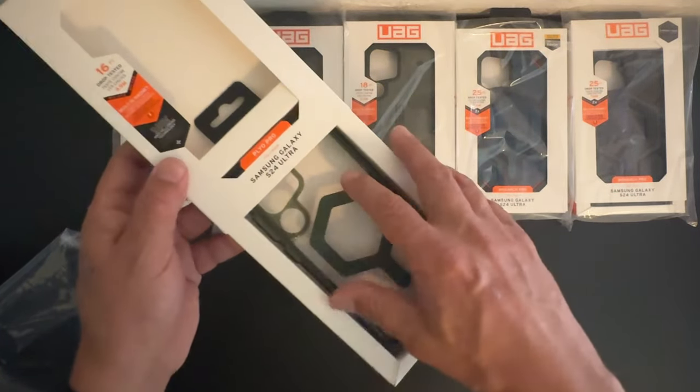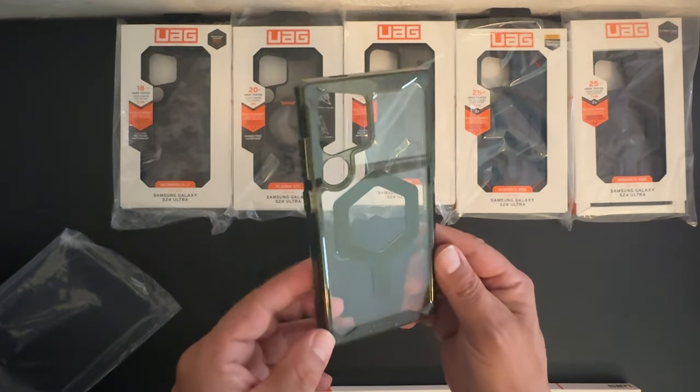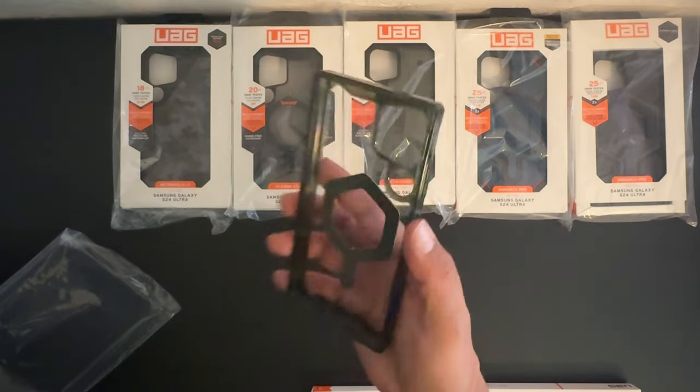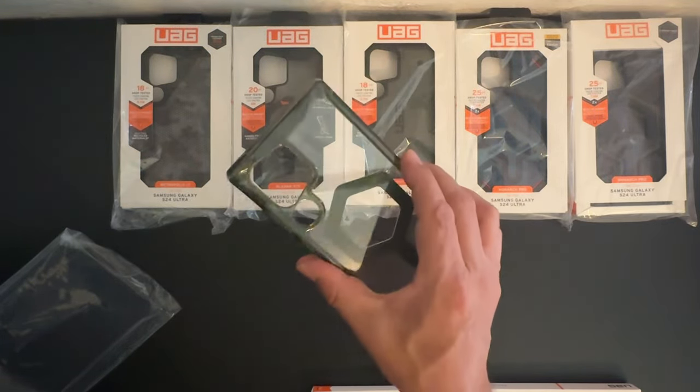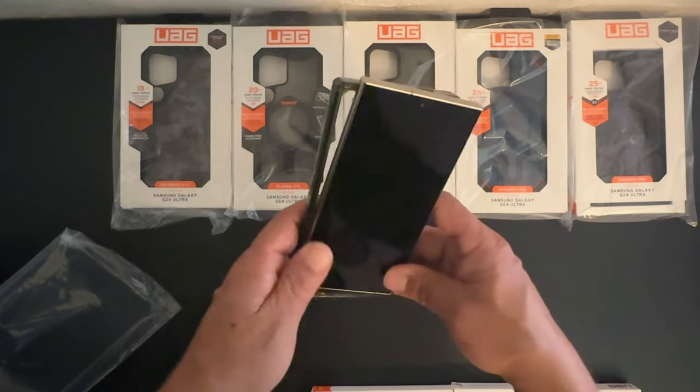Next up we have the Plyo Series Pro. Open it up from the bottom. As you can see, it does have a green MagSafe logo in the center — a very strong, thick, and durable case. Let's go ahead and place the Galaxy S24 Ultra into the case.